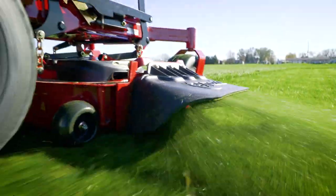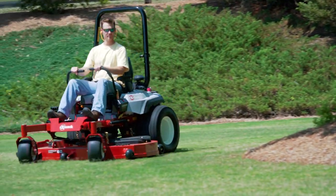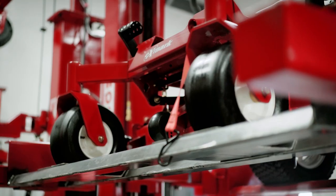No clumps of cut grass to turn brown the next day. Just that beautiful Exmark striping we're famous for. A cut this good doesn't just happen. It's a combination of big things and small things all working together perfectly.